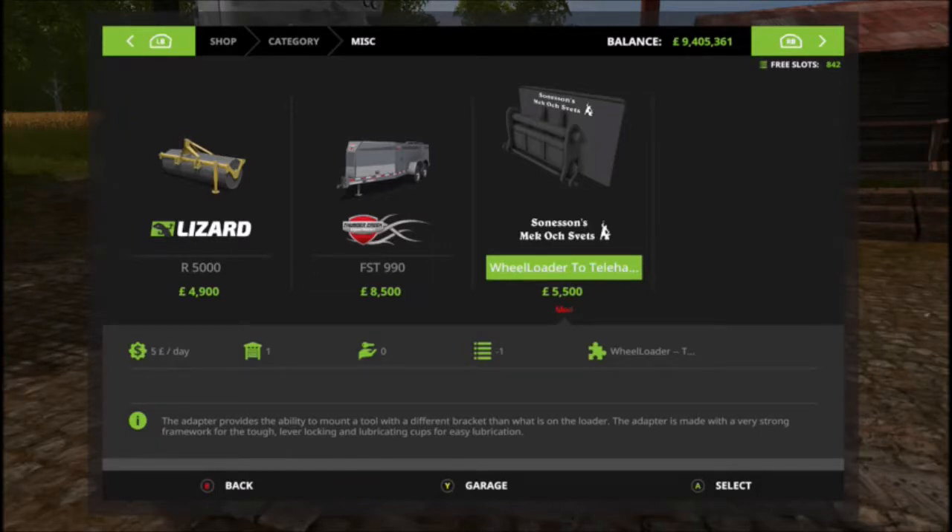The manufacturer name is Mekoch Sweats — no idea if I'm pronouncing that right. As you're probably aware from previous videos, pronunciation is not my strongest suit. It's five and a half thousand to buy, which is not too bad. Five pounds a day rental — not bad.